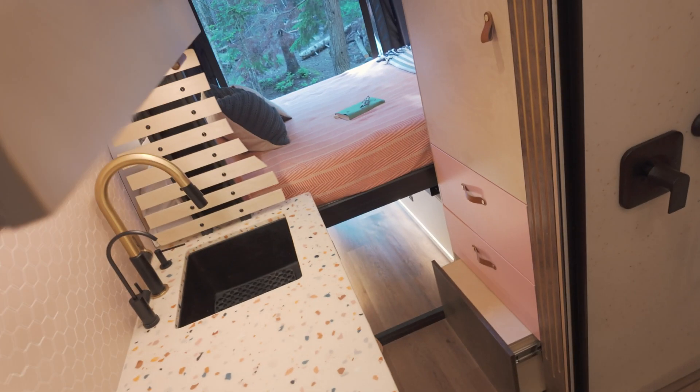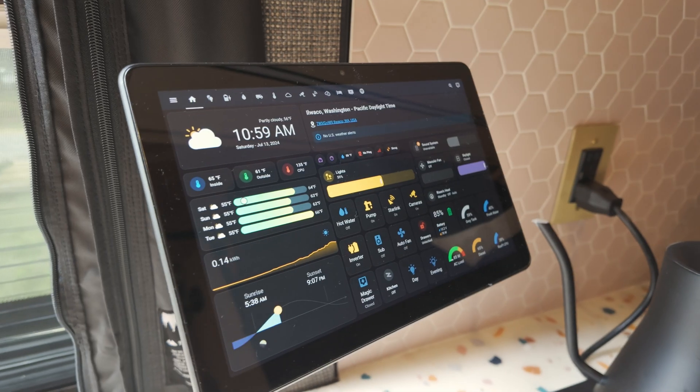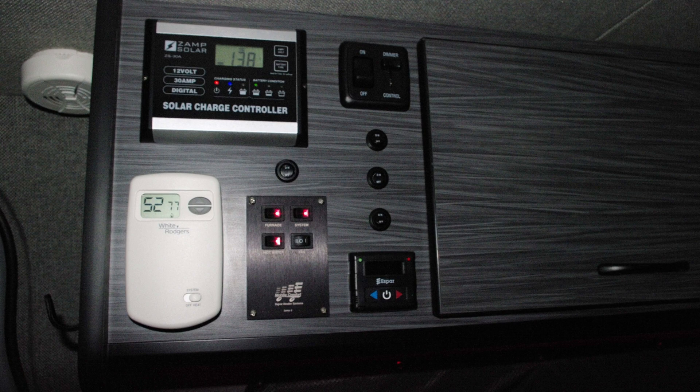If you look closely you won't find any dials, buttons, switches, or gauges in this van — just a single tablet in the kitchen. We've all seen those traditional controls, but we've replaced all that with this.